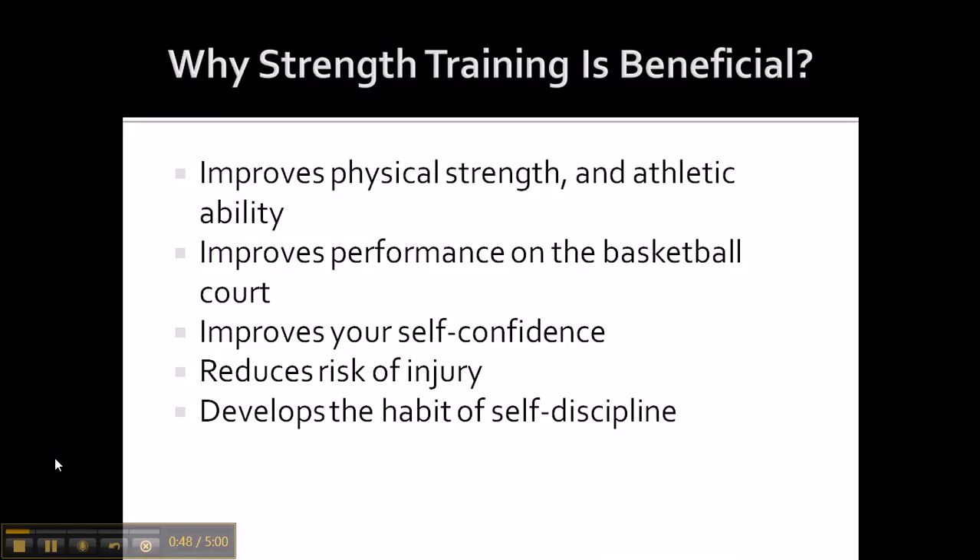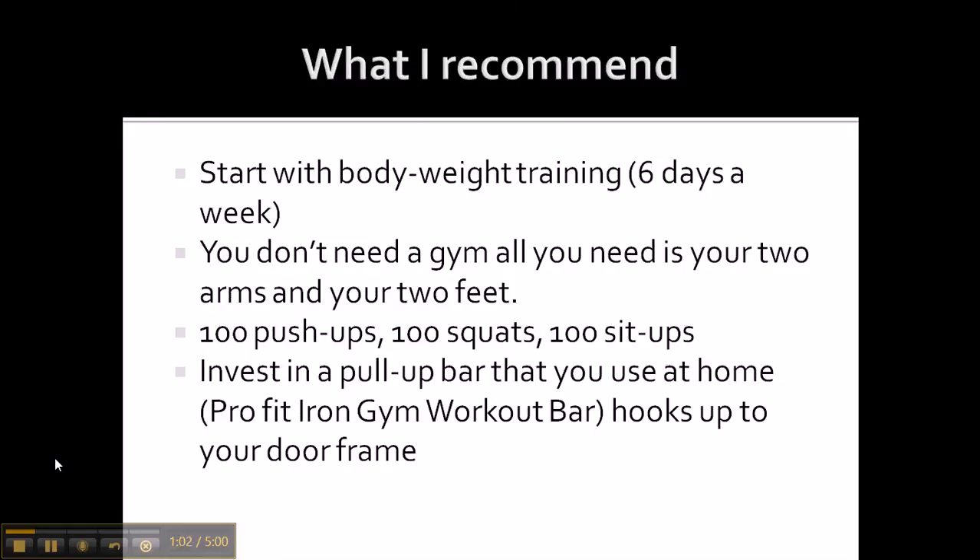I think all these things are pretty much self-explanatory. I'm pretty sure you can understand why and how these things are beneficial to your game. So what I recommend — I'm going to focus more on what you should be doing. I recommend you start with body weight training. You don't need to be focusing on getting a gym membership or anything like that, unless you're on a basketball team and your coach is bringing the team into the gym. But on your own, I would start off with some body weight training.